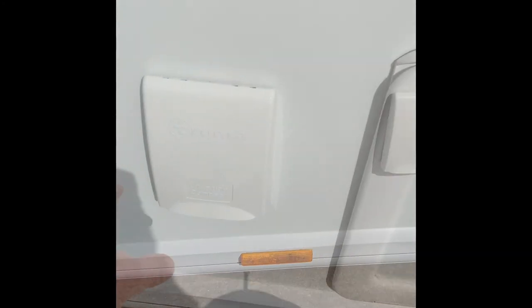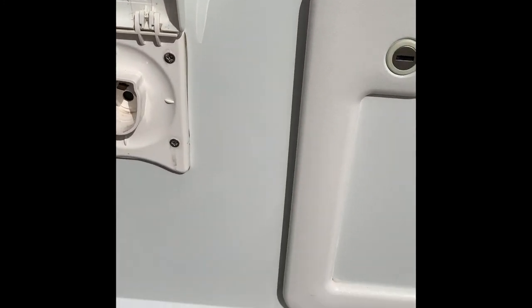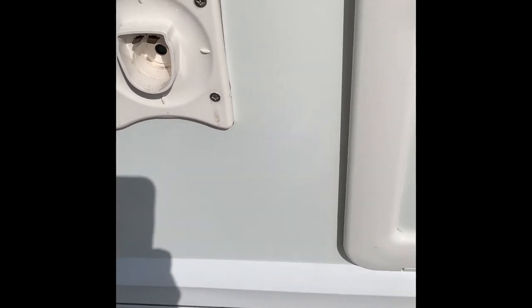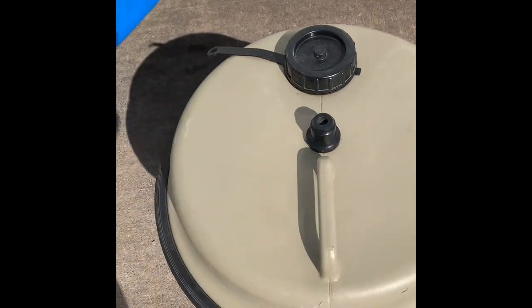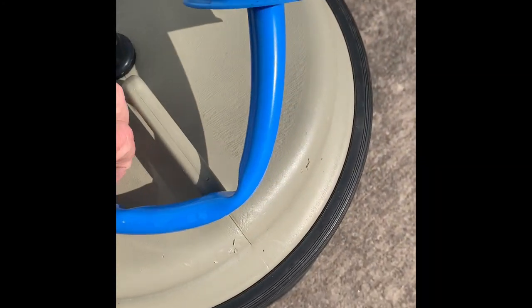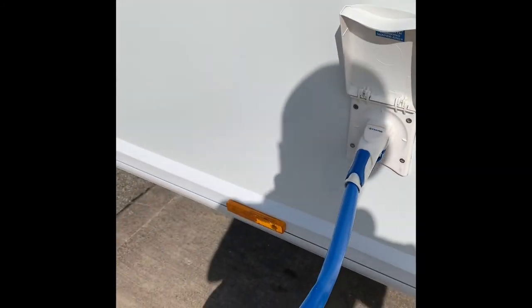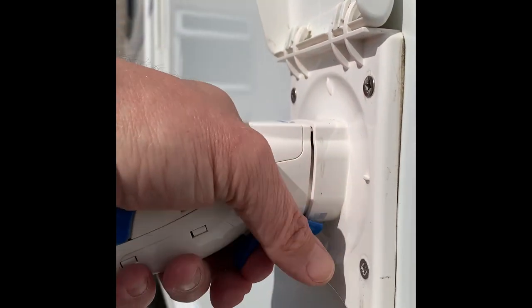Next we get to the water — this is the area for your water pump. The pump goes in here and clips in. This part then goes into your Aqua Roll; the pipe goes over it just to prevent any dirt getting in, and that's how you get fresh water into your caravan. There's a little trigger on the connector — just press the trigger and it comes out.